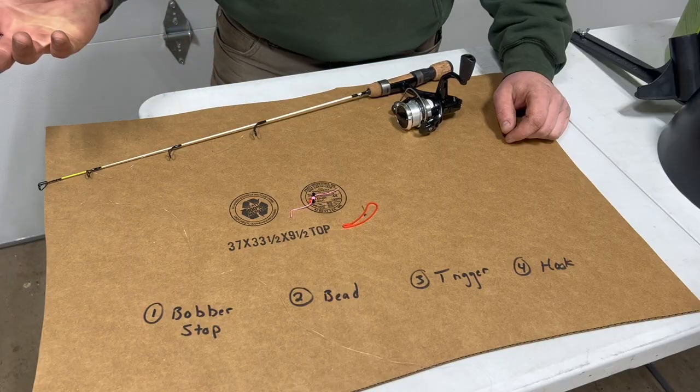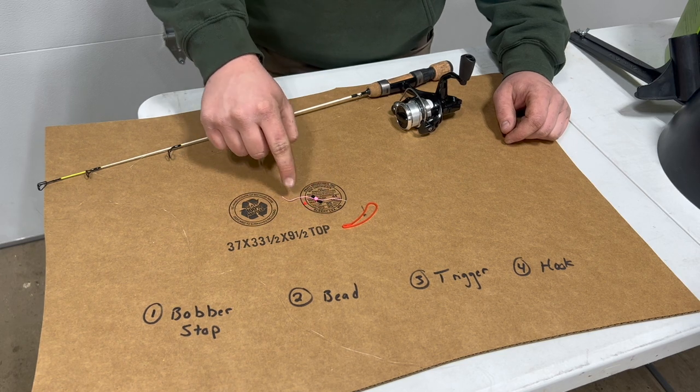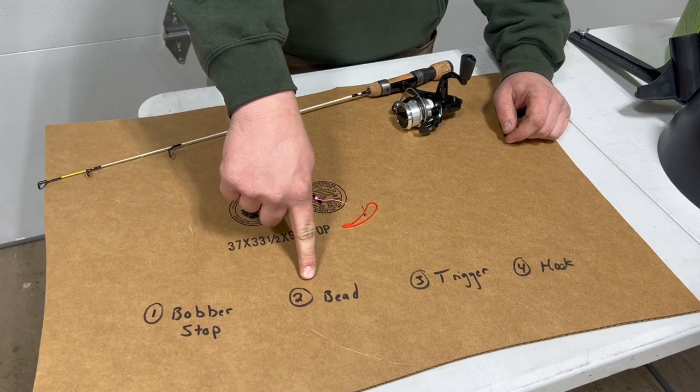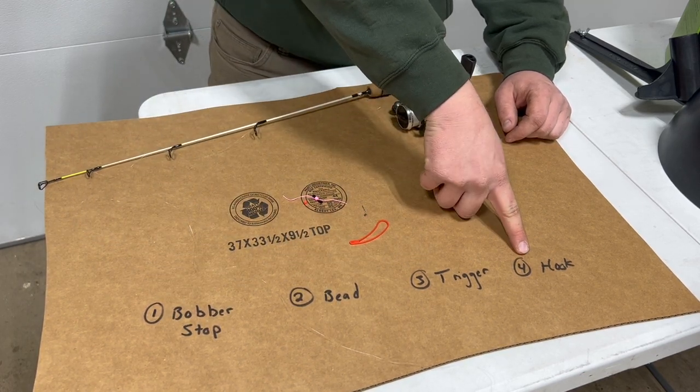Before we get to rigging this thing up, what you're going to need is a bobber stop and a small bead. The bobber stop will go first, then we'll thread the bead on the line, then the trigger mechanism, and then our hook.